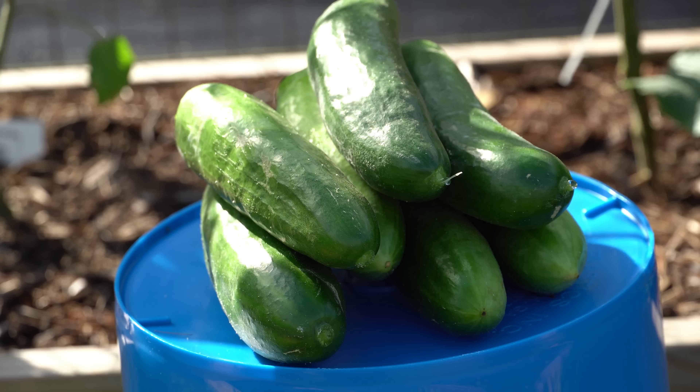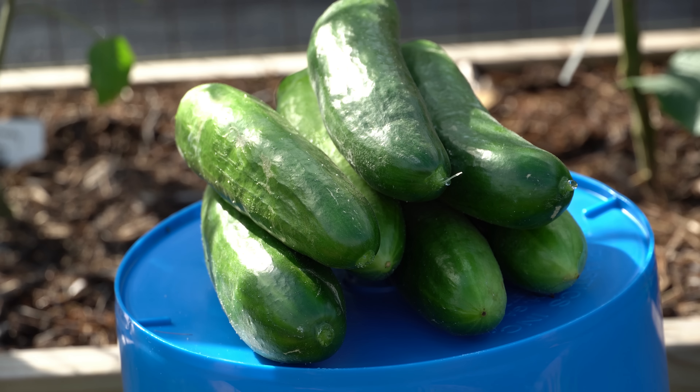And that right there is just another day's harvest from the Beit Alpha cucumber. Using a little bit of science and growing these parthenocarpic all-female gynecious cucumbers and making sure to pick them often, you can have the most incredible yields of your life.